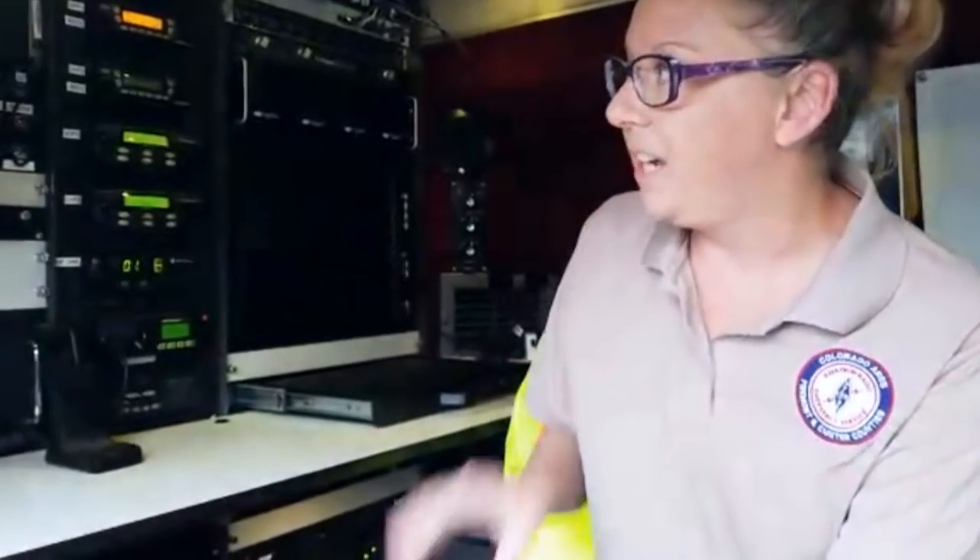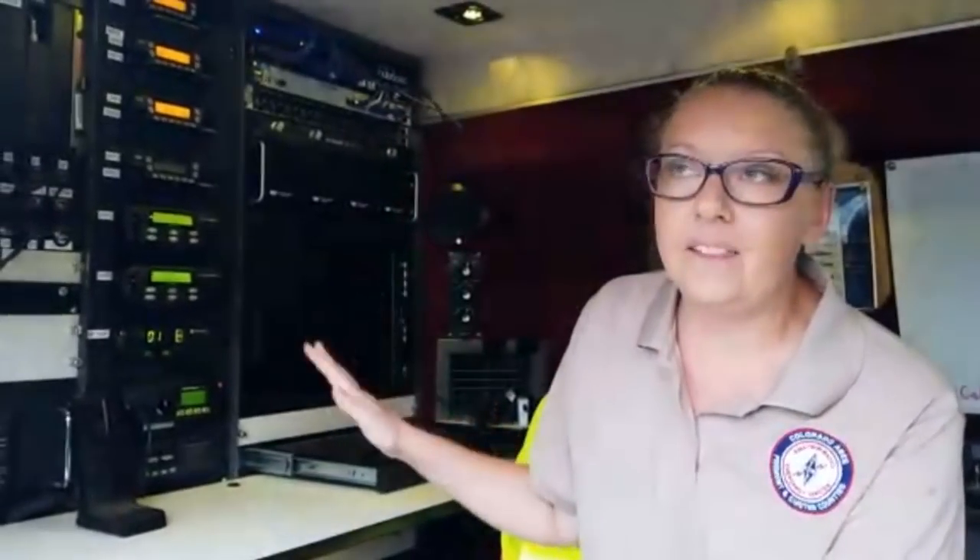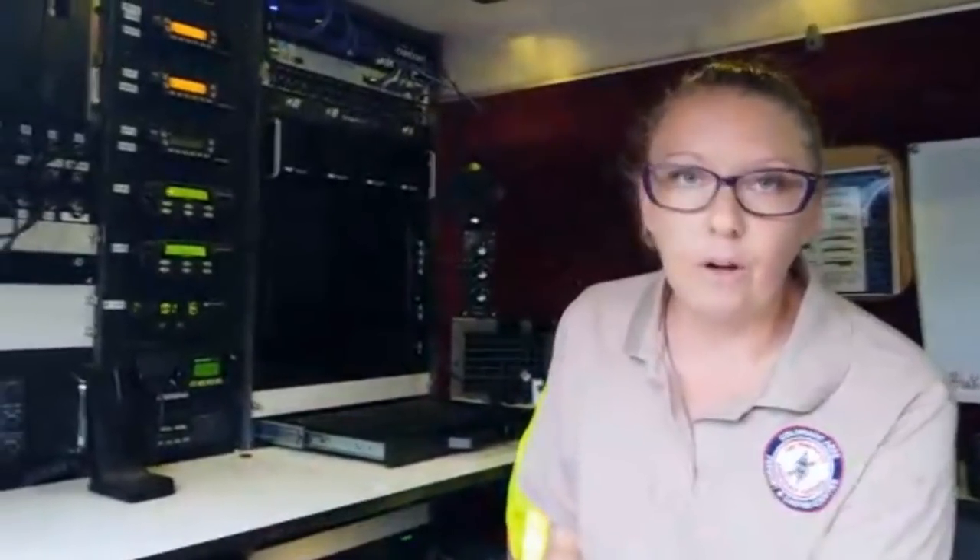This used to be a CBS news van, but we have rearranged it. Rocky Mountain Ham took over this project and put in all of these radios, all of the repeaters, the computers, and made this so it could be ready for roving or for MCOM. Right now it's basically for MCOM. Let's go over some of the radios we have in here — Jeff can hop in so we can get a closer look at everything.